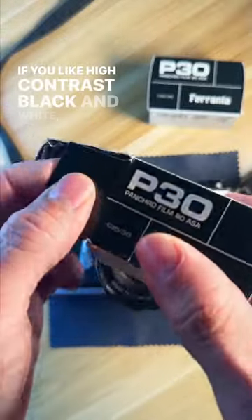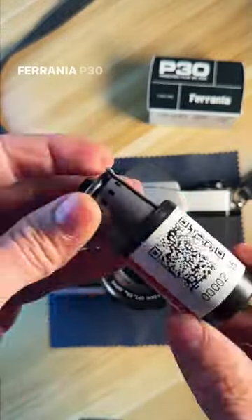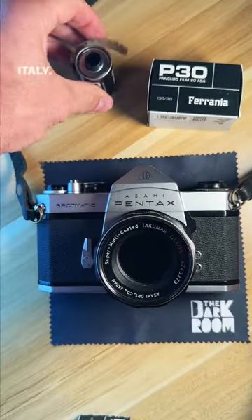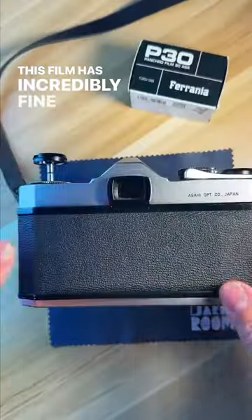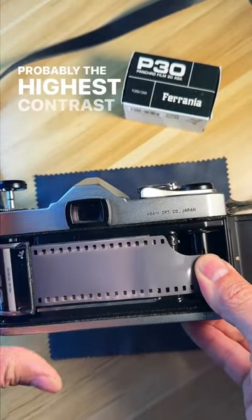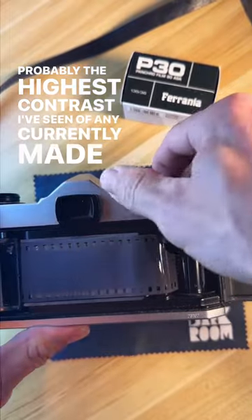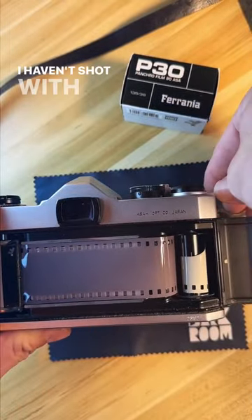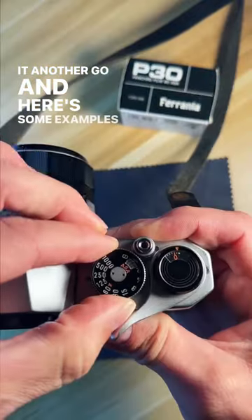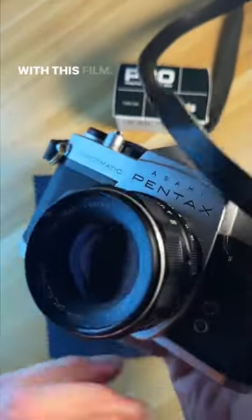If you like high contrast black and white, it's hard to beat Ferrania P30, which is an 80 ISO black and white film made in Italy. This film has incredibly fine grain, bold, punchy tones, and probably the highest contrast I've seen of any currently made black and white film. I haven't shot with it in a while now, so I'm excited to give it another go. And here's some examples I've shot in the past with this film.